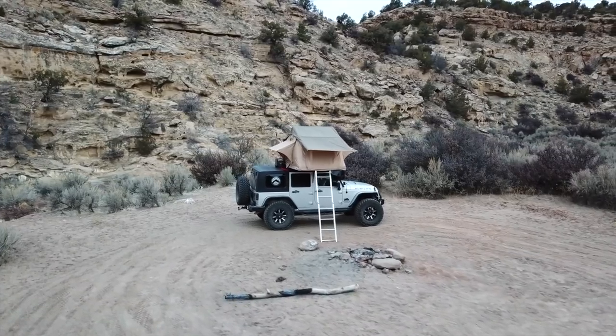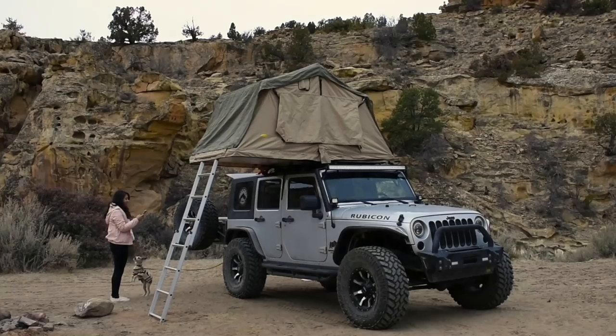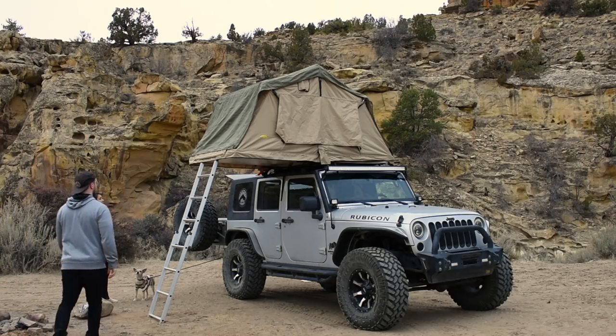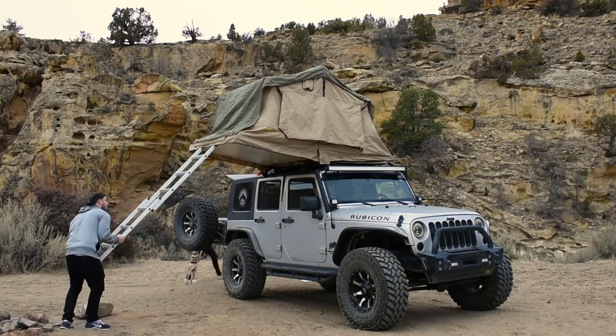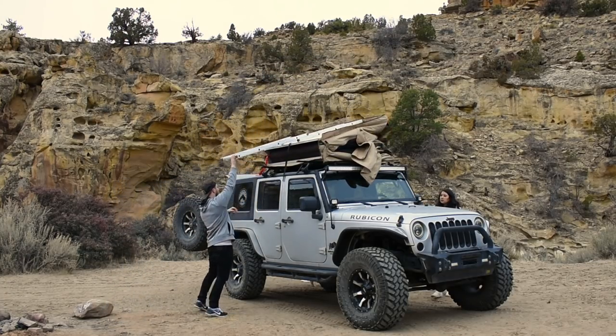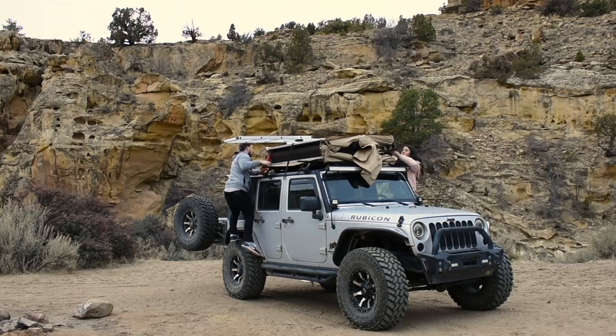By choosing to run our rooftop tent this way rather than a traditional roof rack, we were able to do this entire thing for a total cost of around $1,250. So now I'm just going to talk about some of the pros and cons of running the system this way, and you'll see us doing a little time lapse of putting the tent away.